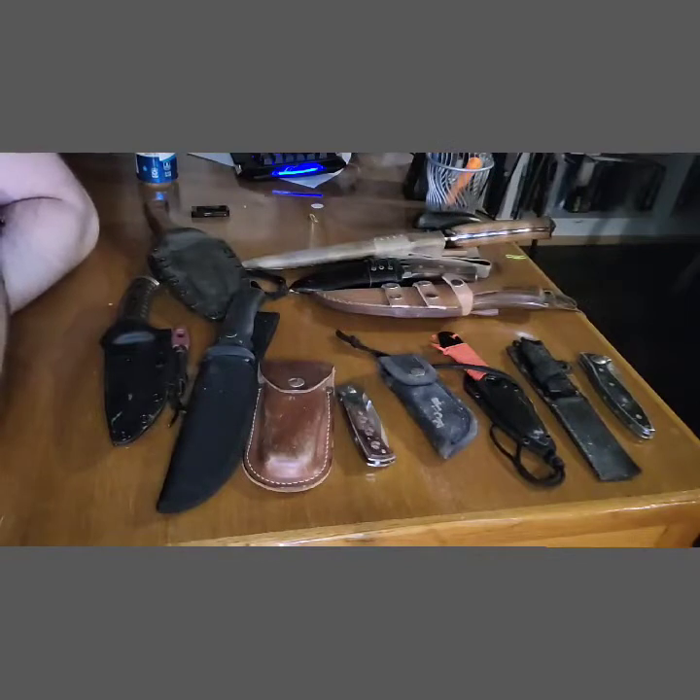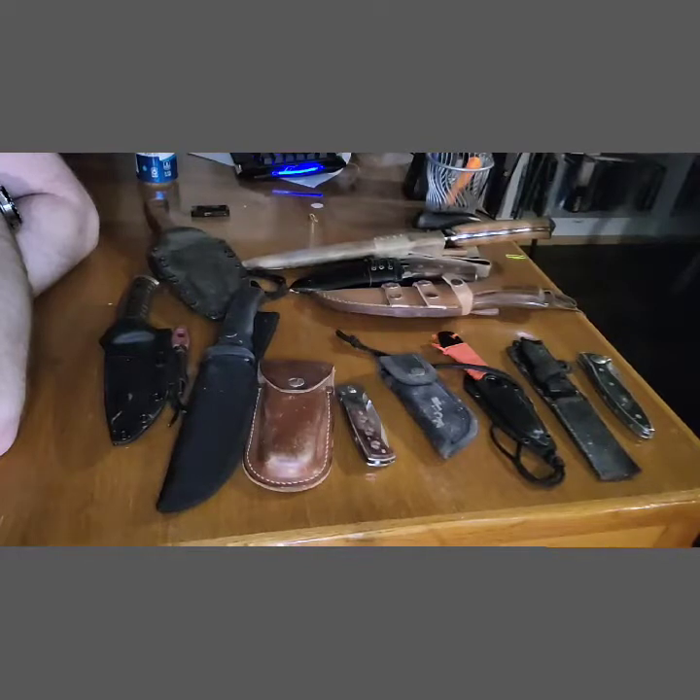As an avid martial artist for most of my life, I've collected a variety of martial arts weapons. As an outdoorsman who enjoys hiking, bushcrafting, survival, etc., I've also picked up quite a few knives. As you get older, people you love and care about die and maybe pass on a blade to you — that's kind of how I got some of my knife collection here. They all have a little bit of a story, so I'm just going to go through them briefly.